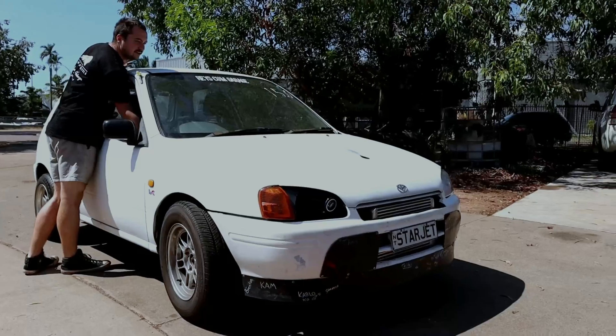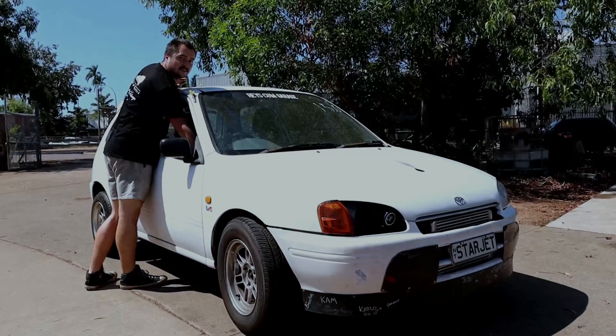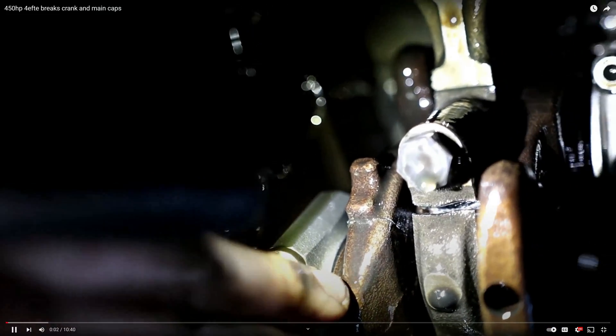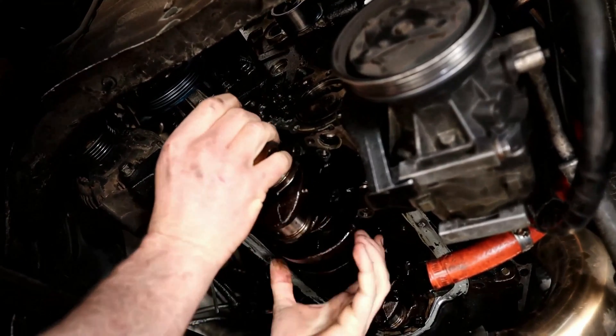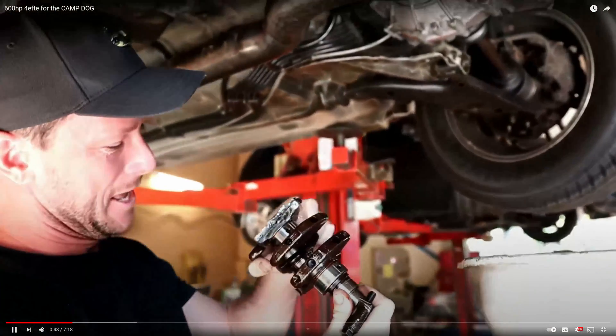We kept driving it for a while. Nick put a 75 shot of nitrous on there, everything was sweet, then he called saying it was making a horrible noise. We drove to the workshop - wasn't sure if it was rod bearings. We put it on the hoist, pulled the sump off, and at first everything looked okay. But then we noticed three of the five main caps were cracked, and as we started removing them, the crank was actually broken in half. That was the end of the oversized piston motor.